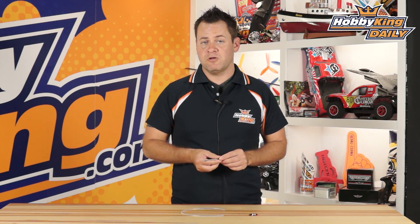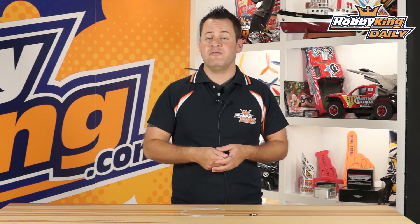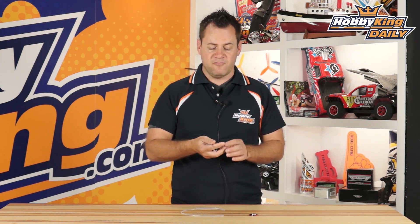ChrisWahaviKing.com and we've got a new sensor for our HK Pilot series of flight controllers. Now the HK Pilot series of flight controllers are based on the APMs, the PX4, the Pixhawk style of flight controller. So they are compatible with both, as far as these sensors are concerned as well as the flight controller itself.